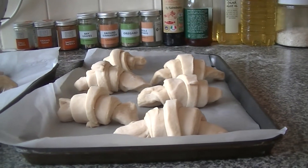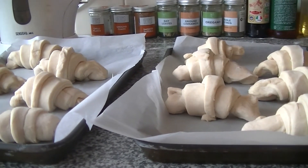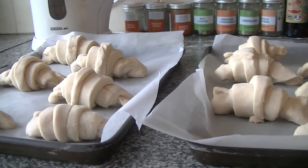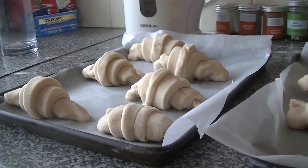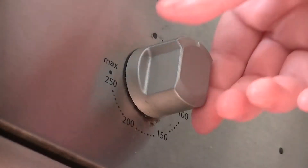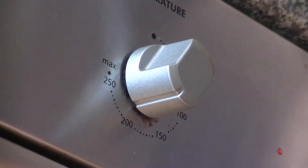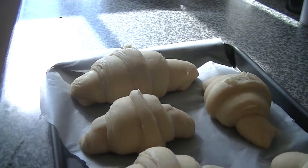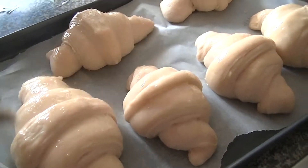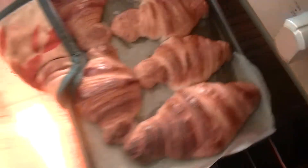When you have shaped your croissants, you have a choice of how you want to use them. If you want to eat them straight away, leave them to rise in a warm place for about two hours. Preheat the oven to 200 degrees centigrade and brush them with beaten egg before baking for 12 to 15 minutes until they are golden brown and light to the touch around the edges.